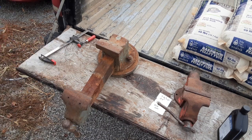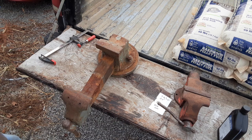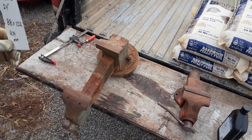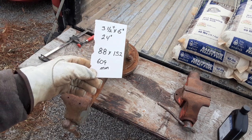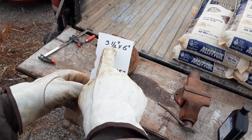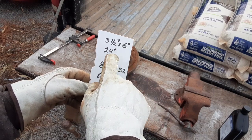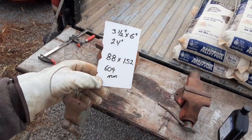I couldn't resist it any longer. Somebody had already grabbed this thing out of the dumpster, so I decided to go ahead and bring it home. Before I get into that, I want to ask you guys a quick side question: what would you guys build if you could get a hold of a piece of steel that was three and a half inches wide, six inches deep, and 24 inches long — or 88 by 152 by 609 millimeters?